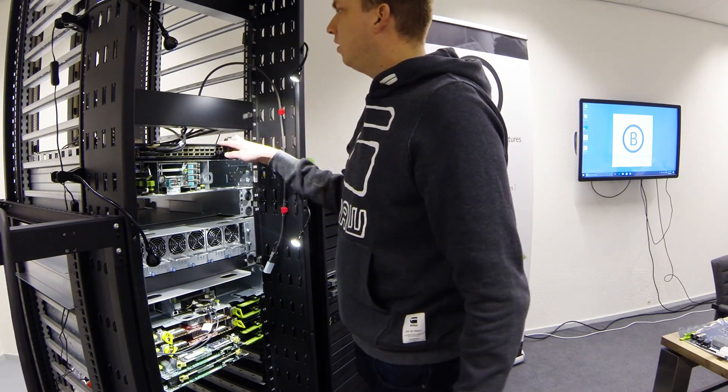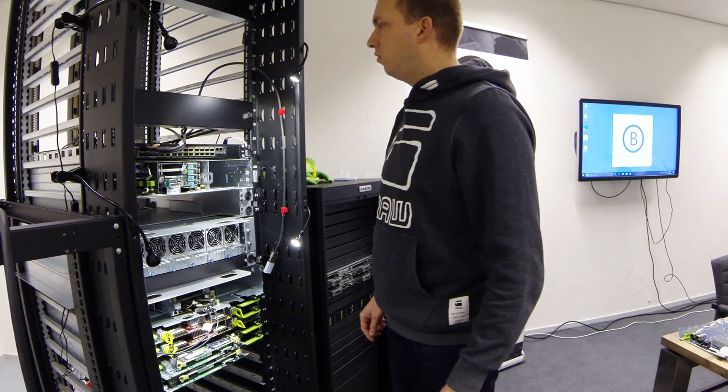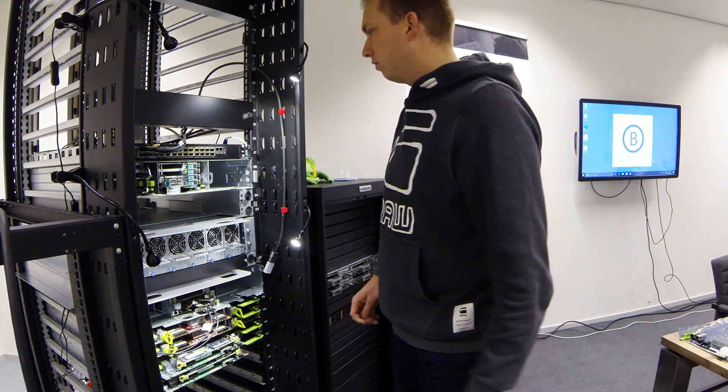This switch is fed using the center busbar. It doesn't have a separate power supply — it uses the central power supply. I will show more about this switch later on.